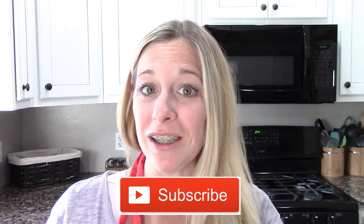Hi, welcome back to She's in Her Apron. If you're new here, I'm Kimmy and I do a motivational video every Monday here on the channel. If you don't want to miss it, click that red subscribe button.